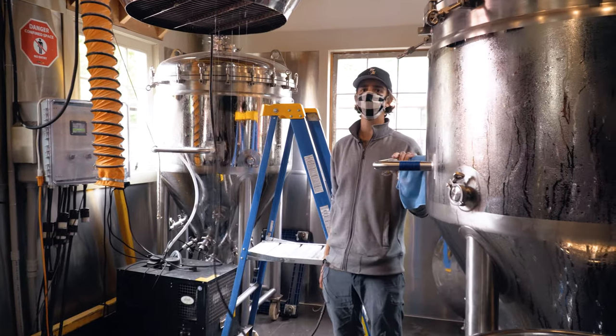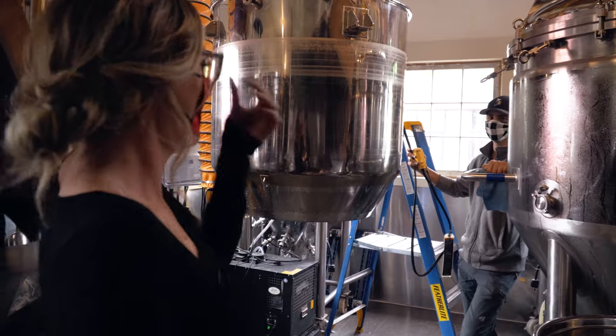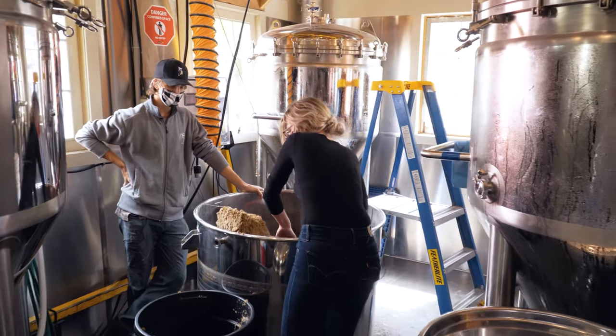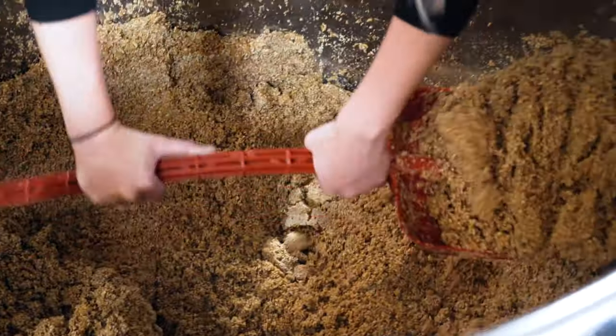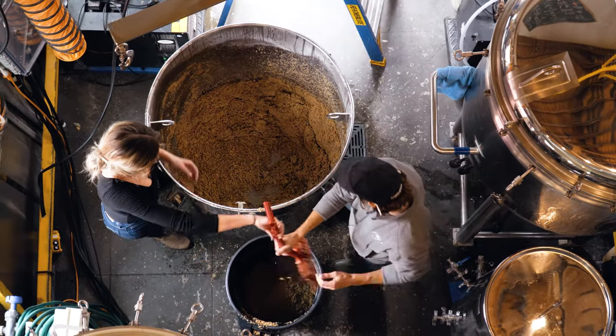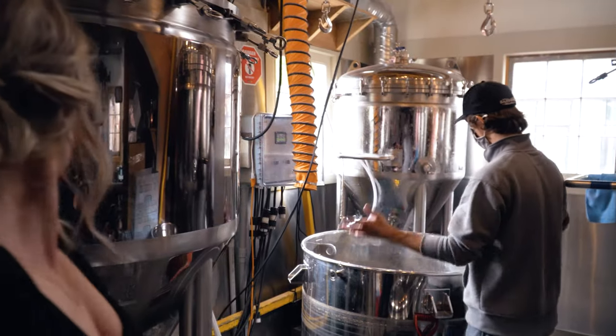Most of the wort has already drained out, so we're going to lower this and get to digging it out. Just the one scoop right down to the bottom — we've got to scoop all of it, we'll take turns. Now we've got to wash this vessel.